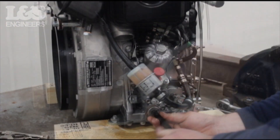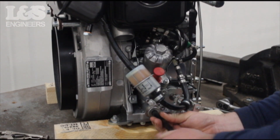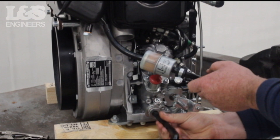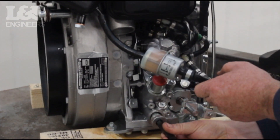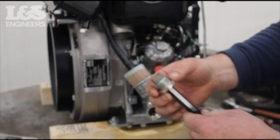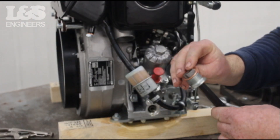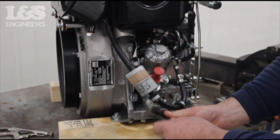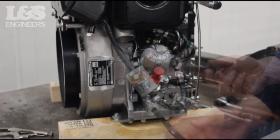Now to remove the oil, use an allen key to unscrew the oil drain plug. Allow the oil to drain into a tray or suitable container. Make sure the oil drain plug is clean and replace the copper washer if necessary. Then return the plug back, tightening with an allen key.